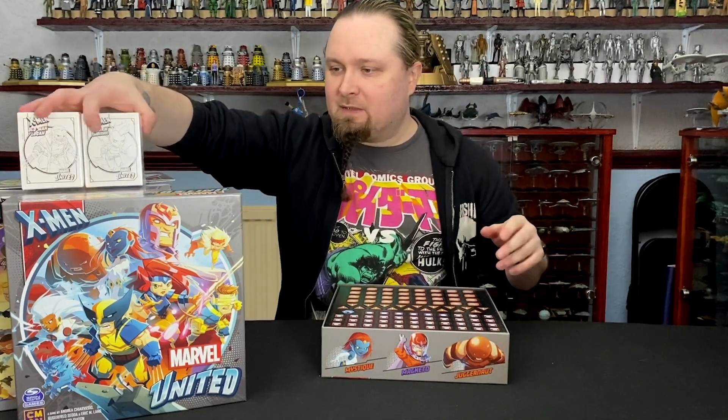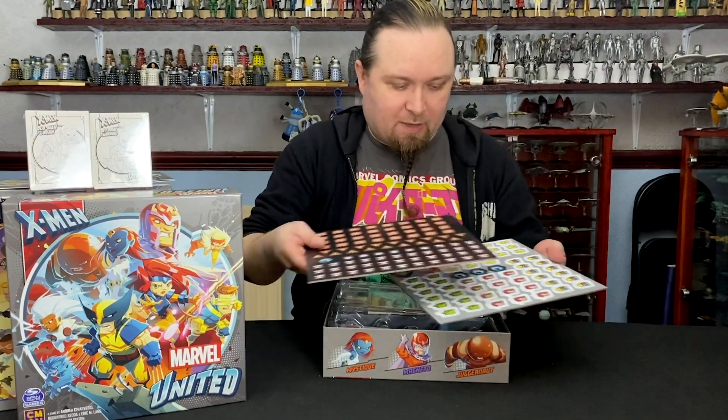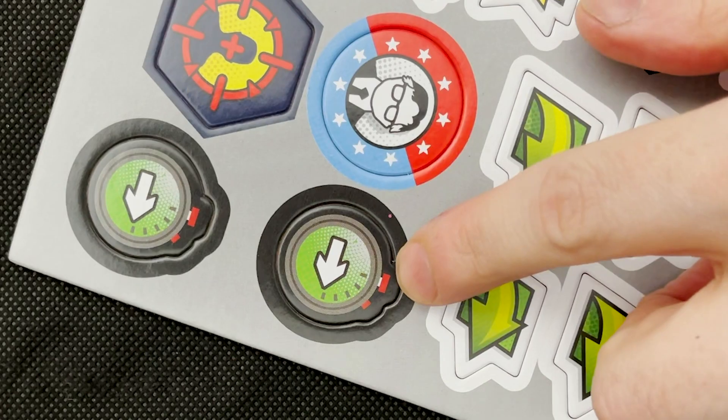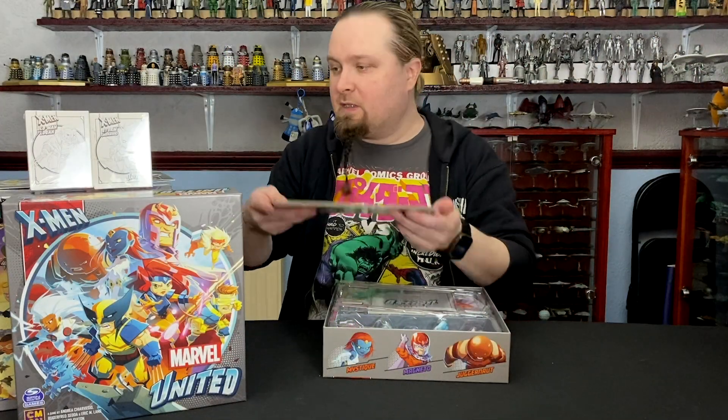We've got the plastic tokens — these probably won't get used much unless some of these tokens may not be in the plastic ones. I'm not sure, but I'm assuming they would be. We'll find out later on.